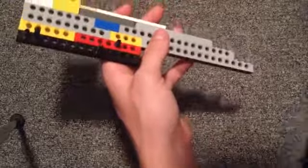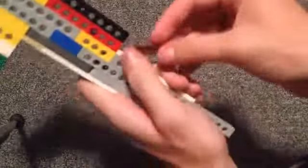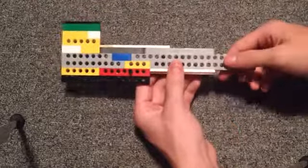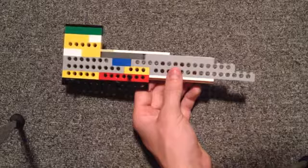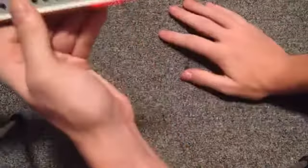Now you need to take two 10-stud long plates and put them on here. They don't have to be 10 plates, but it has to add up to 10 if you use a combination of plates — it has to add up to 10. Then I need to go to the next picture, which is apparently an 8 and a 10. So we'll take this 10 and put it on top, and put this one on the bottom — like that.